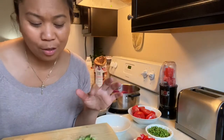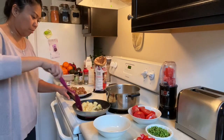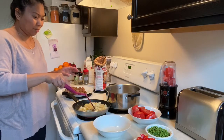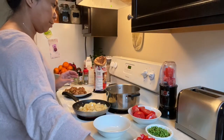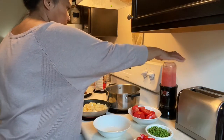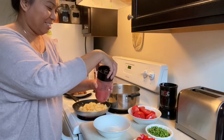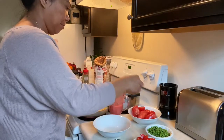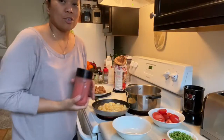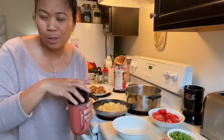These green onions are for the last step — for garnish only. This is how I prepare my tomatoes. My onions and garlic are ready, so I'm going to add the green tomatoes to cook a little bit so that it will taste really good.